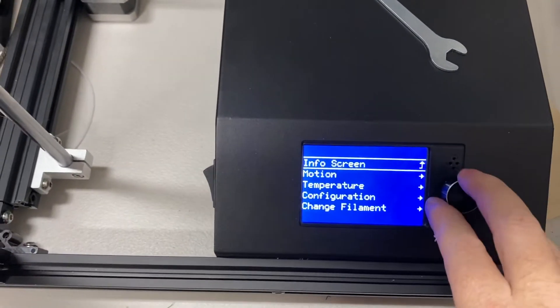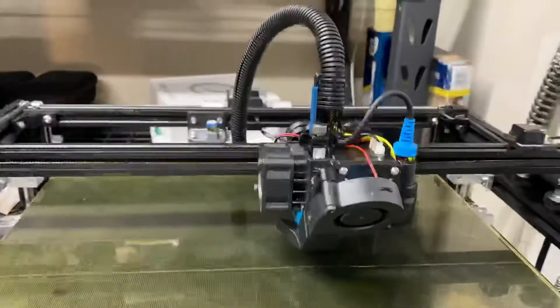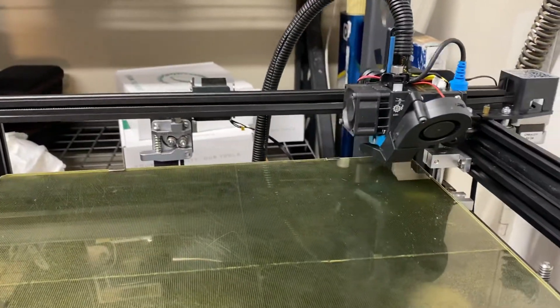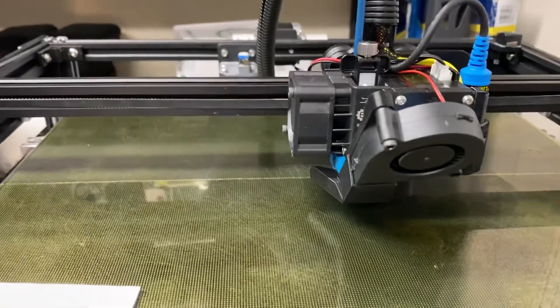First we're going to come down to the menu here and auto home. Go to Motion, go Auto Home. Let it home. Once it comes back it's going to be roughly in the center of your bed.